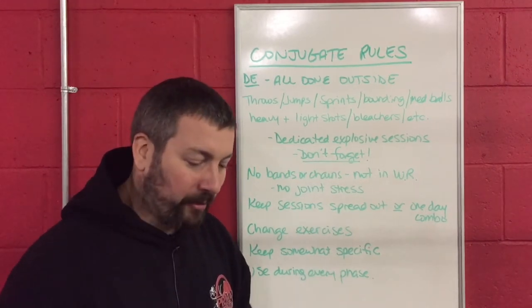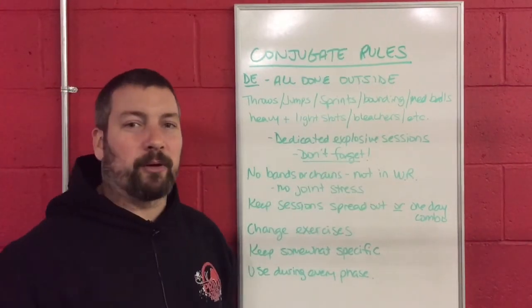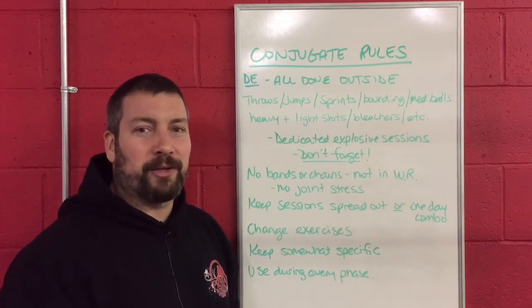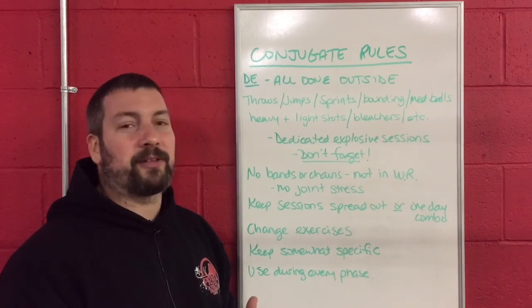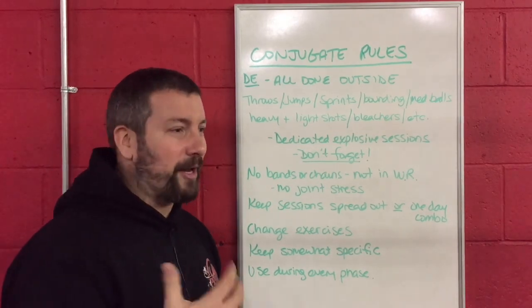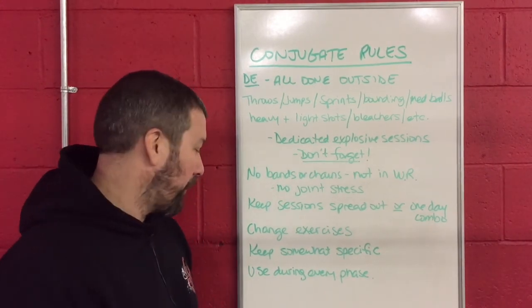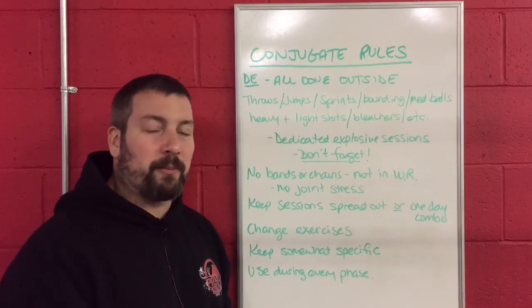Don't do something like picking up the med ball, slamming it on the ground eight times, spinning around in a circle, and throwing it overhead backwards — that doesn't really translate into what they do for shot put, discus, or javelin. You want things that are going to at least try to translate over to their event. Don't get crazy just for the sake of having fun with goofy exercises. You're going to use these dynamic effort sessions during every phase — summer, fall, and in season.